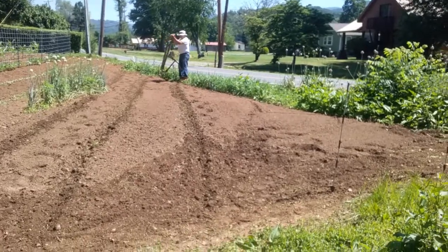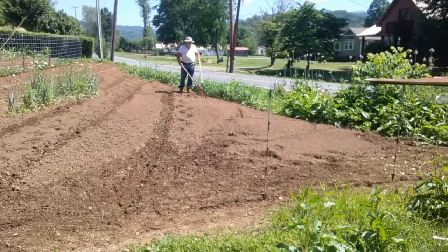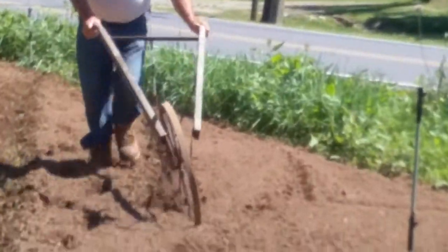He has a stick in the ground that will help him keep the rows straight, so he starts at that one and he's going to work toward this one. As you'll see, it doesn't look like it's going straight, does it?